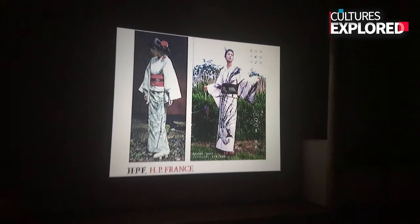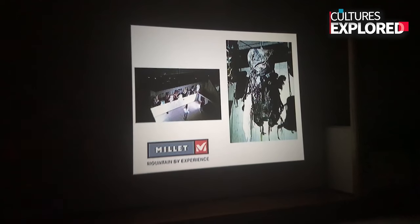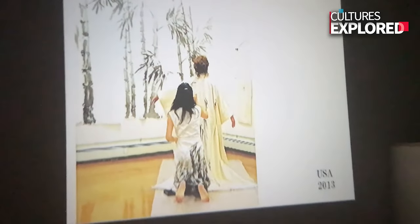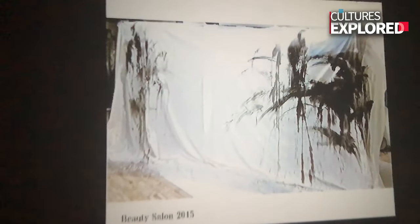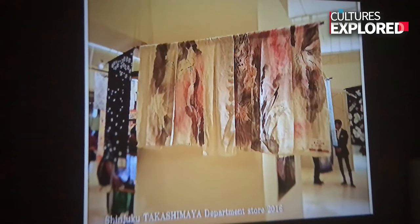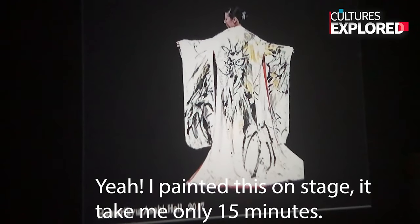I often collaborate with a fashion designer. Yeah, those are your designs. Wow, that's really good. Or I sometimes also do photography.